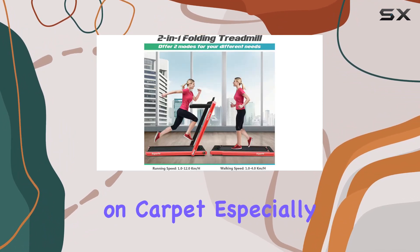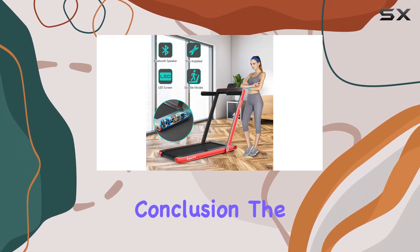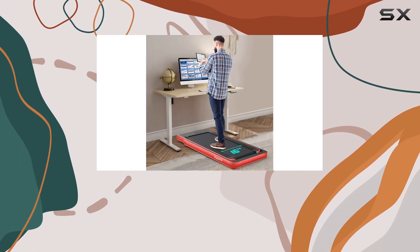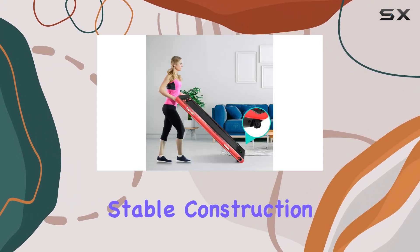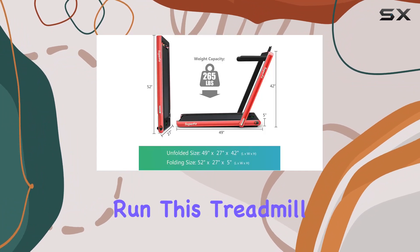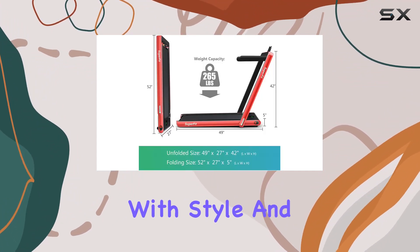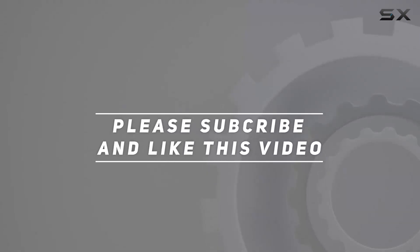However, it's essential to note the manufacturer's recommendation: avoid using the treadmill on carpet, especially with long fur, to prevent overheating. In conclusion, the Gymax Walking Pad impresses with its compact design, smart features, and stable construction. Whether you're aiming for a brisk walk under your desk or a full-speed run, this treadmill caters to your fitness needs with style and functionality. Check out the video description for the updated price, and thank you for watching.